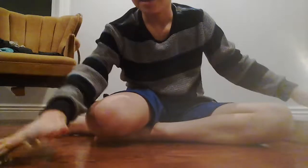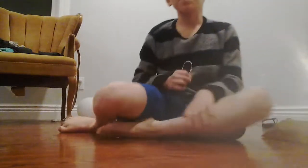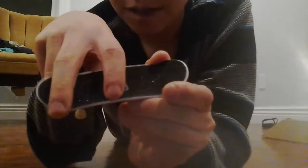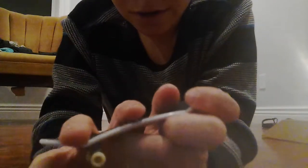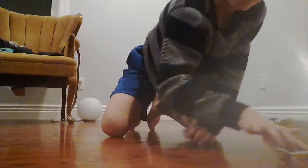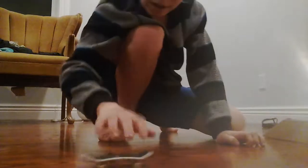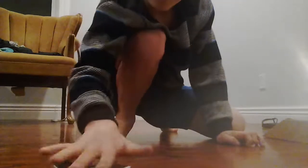Your next trick is a heel flip — I'm not really great at this. You're going to keep your middle finger in the back, kind of off the edge a little bit, and put your other finger in the middle. Then slide it off like that. You can go off a little bit more too.